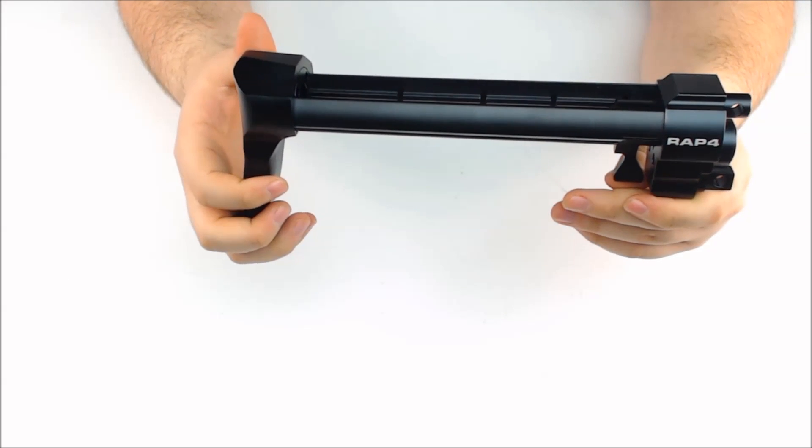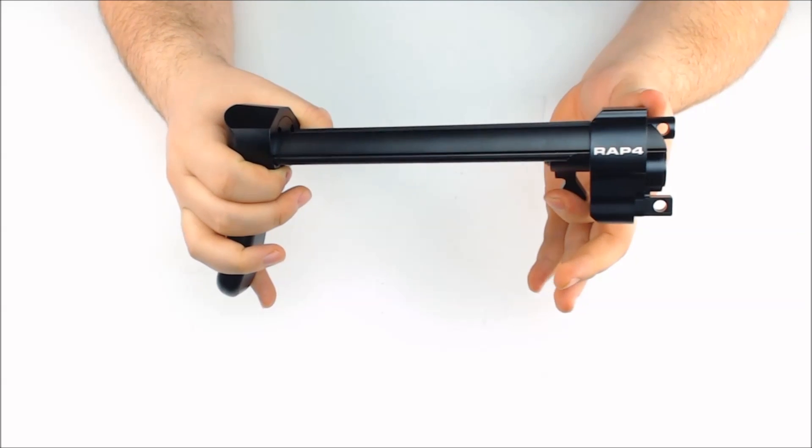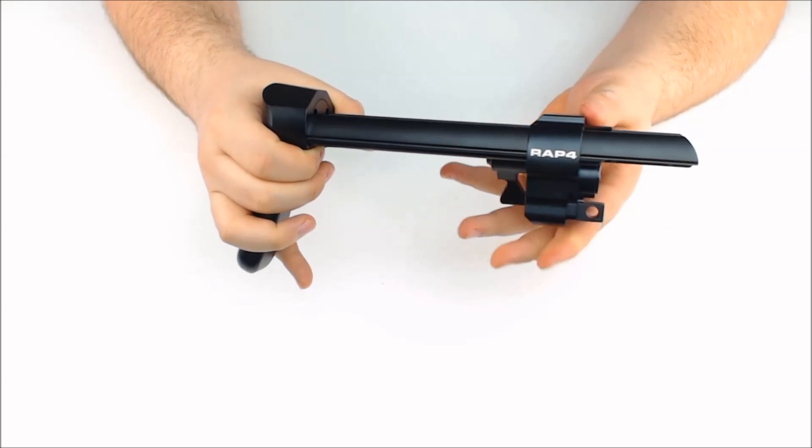It's five-position adjustable using this knob here on the bottom — pulling it and then sliding to whichever position feels comfortable.